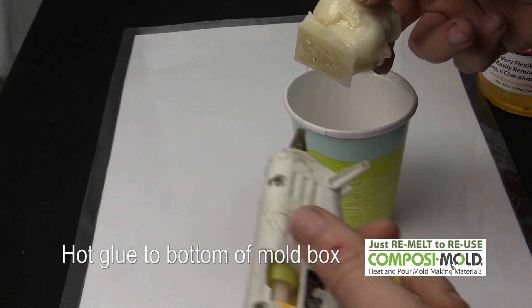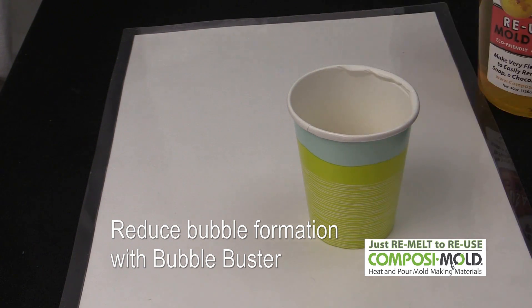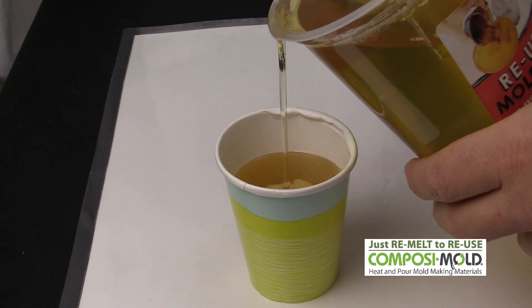To make the mold, we hot glued the Trump bust to the bottom of a cup and then sprayed it with bubble buster. We melted the composite mold flex in the microwave for about 1 minute using a 40oz container to obtain enough melted molding material.